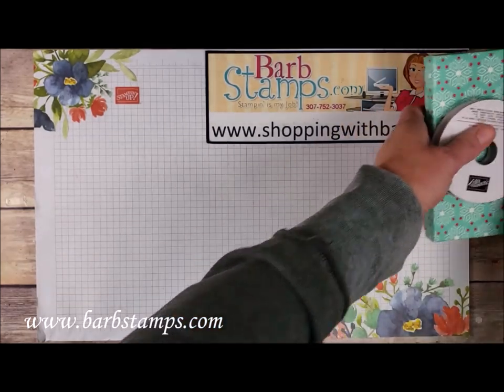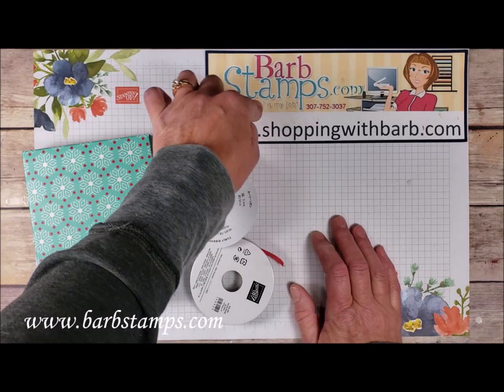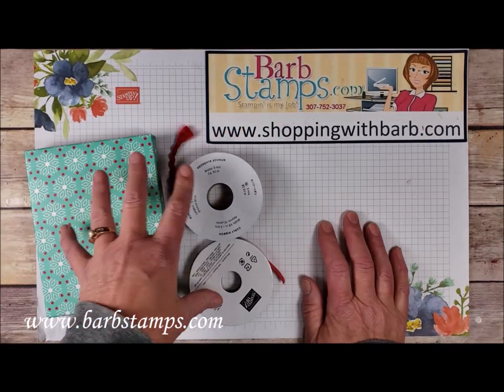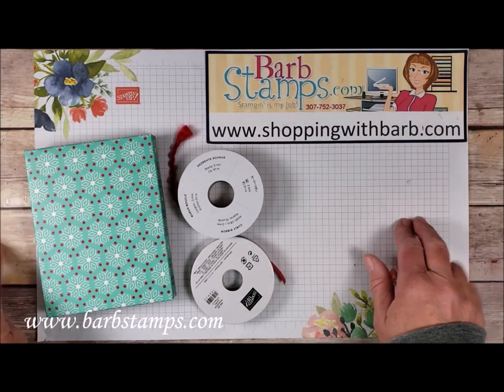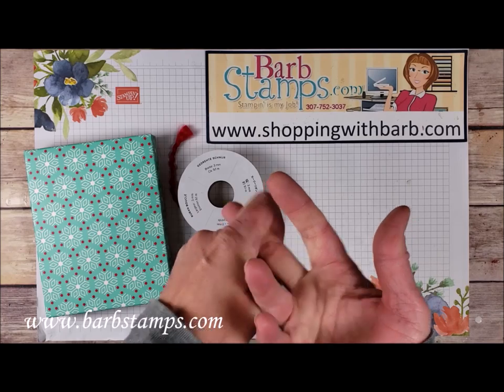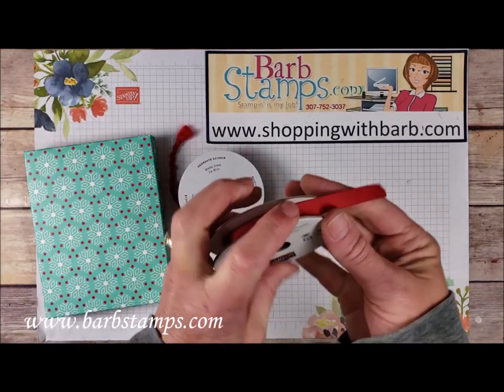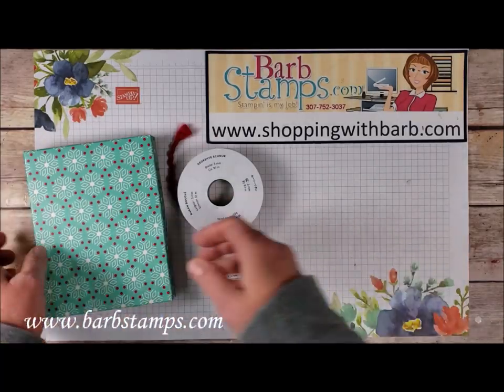I also have an online class for this bundle of products at barbstamps.com. The class itself is $25, or if you purchase my entire bundle of products for $99 — which includes the stamp set and punch, the Winter Knit Folder, the embellishment kit, the cotton ribbon, and the puff paint — I'll give you the class for free. Check it out on my blog.